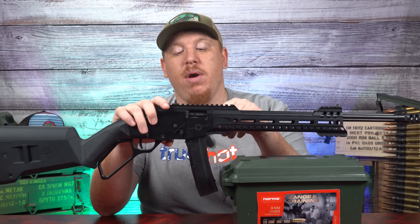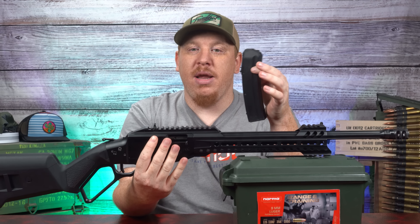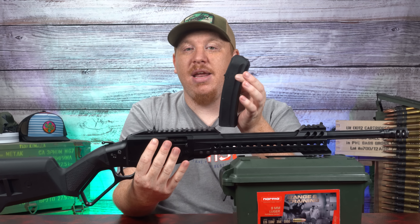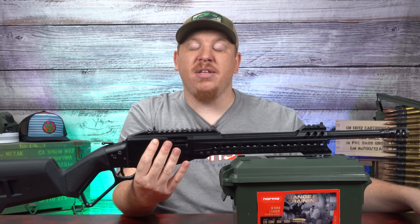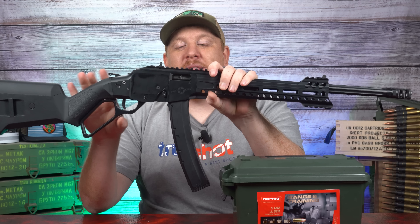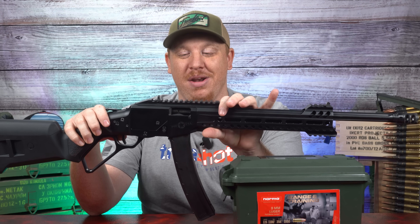Speaking of which, as we move forward it's got an ambidextrous mag release, so you've got left and right-hand friendly here. The mag comes out and it does ship with two 20-round mags, or if you are in a restricted state it will ship with two 10-round mags. The cool part is it takes the POF Phoenix mags, which means you can use the 35-round mag — and that is just a package that screams tactical and awesome.